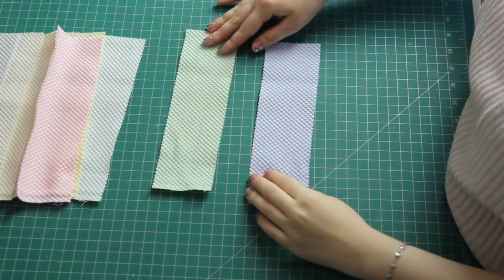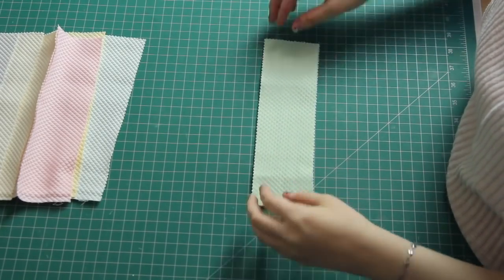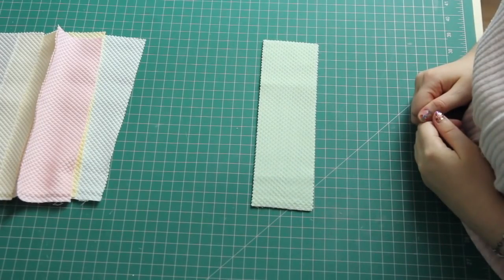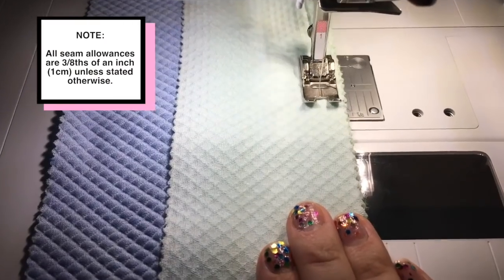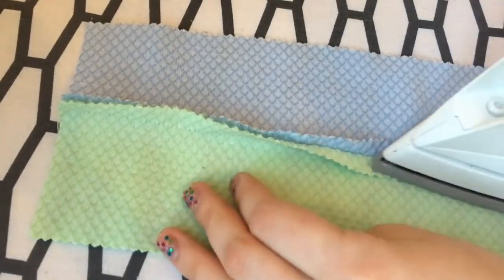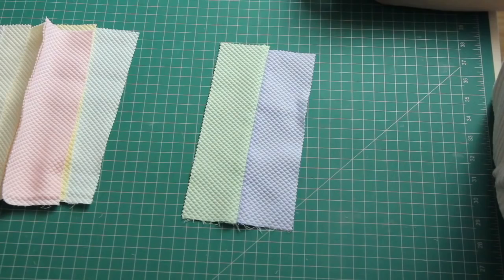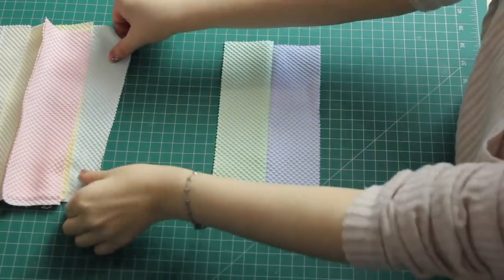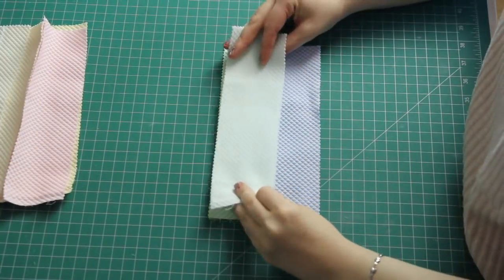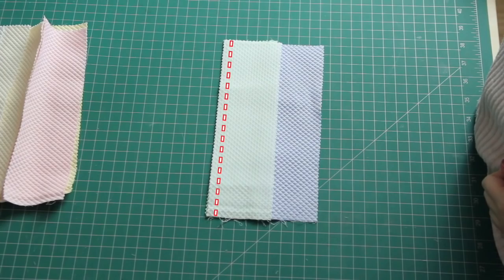To attach each strip together, I started with the color that'll be on the edge — the blue color — then grabbed the next color along and flipped it over right sides down. I laid the green strip directly on top of the blue strip so the two fabrics are right sides facing each other, and sewed a straight line down the edge. All the seam allowances in this project are three-eighths of an inch, or about one centimeter. Once that line was sewn, I pressed the seam open with my iron, then continued joining strips in the same way — flipping each next strip over, placing it right sides together, and sewing down the edge.